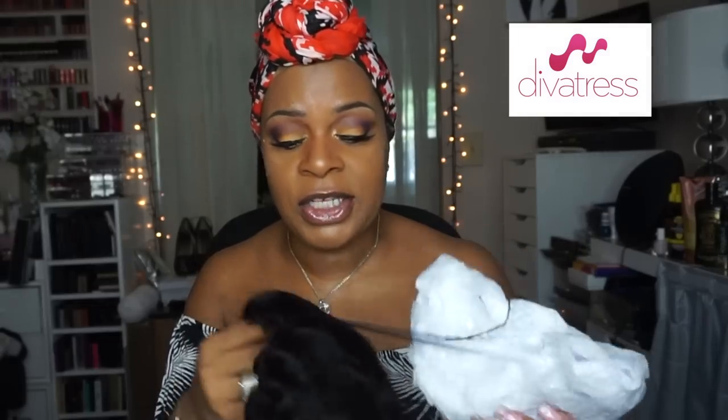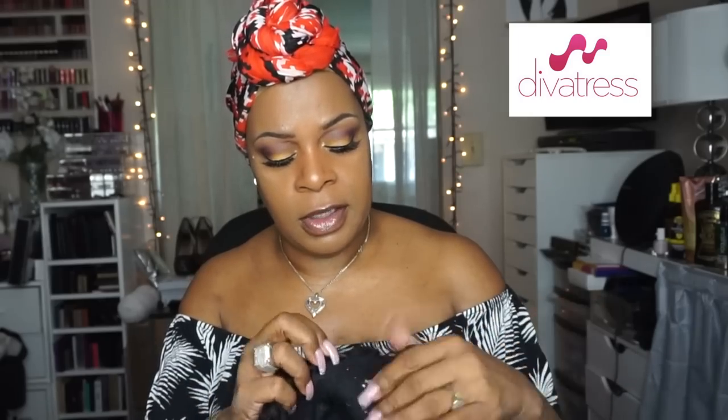This color is the 1B. She does not look like much out of the package, but after we put a little styling product on her, we're gonna rock her out.